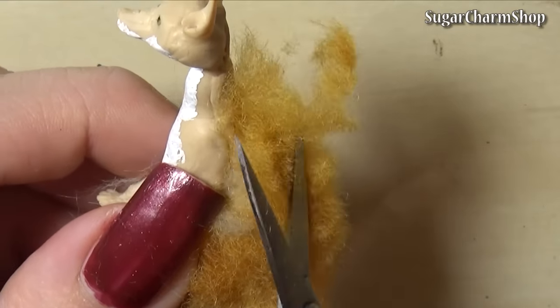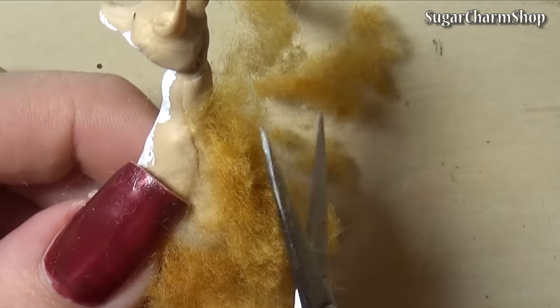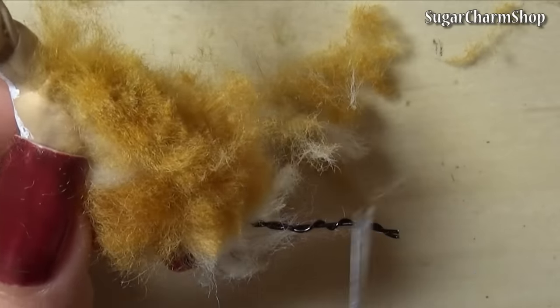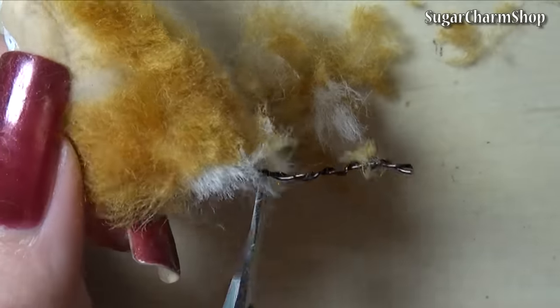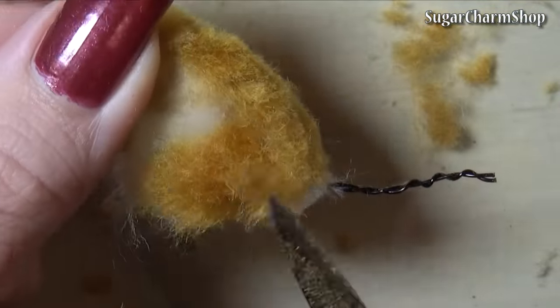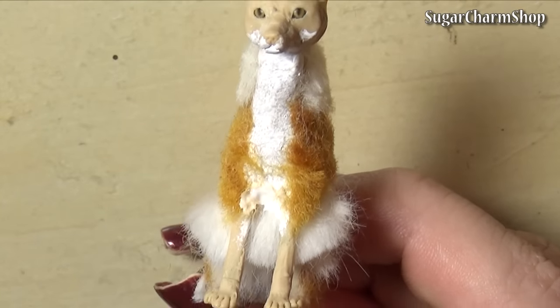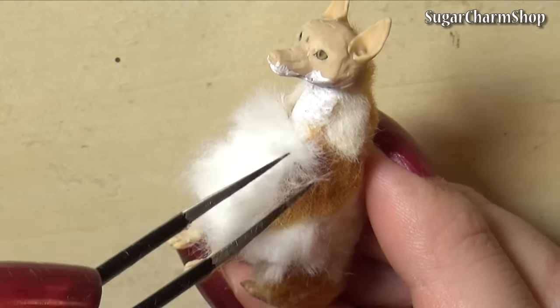Once the glue is dry, you can trim the fur and continue. I'm using the merino fibers on most of the body and then I'm using the angora fibers on the belly, neck and snout area. And for the legs and snout, I did cut the fibers into flogging powder.